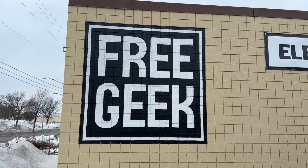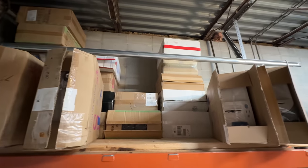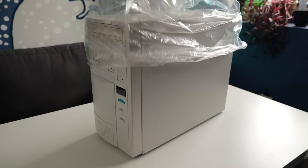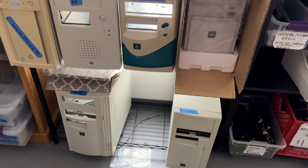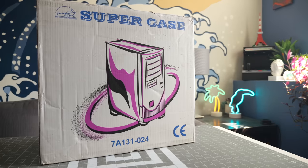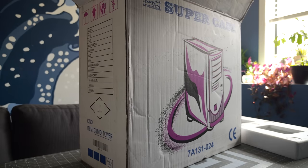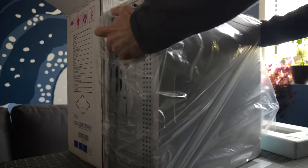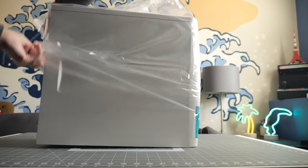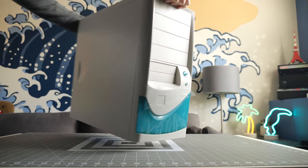Minneapolis non-profit FreeGeek Twin Cities was donated a large number of new in-box PC cases from the late 90s and early 2000s. Mixed in with them was a complete retro computer, which we checked out in a previous episode. But while I was looking through the cases, one caught my eye that I knew would be going home with me. It was manufactured by SuperCase, but like a lot of PC parts from the turn of the millennium, there isn't really much info about it online. But I remember building many computers using this exact model when I worked at a computer store in the late 90s, and I was pretty jazzed to find one that was still brand new.